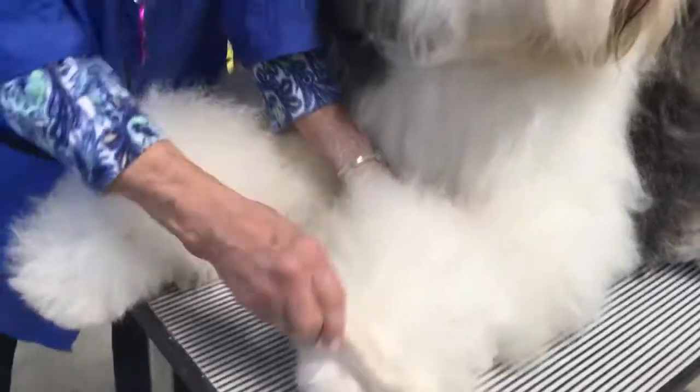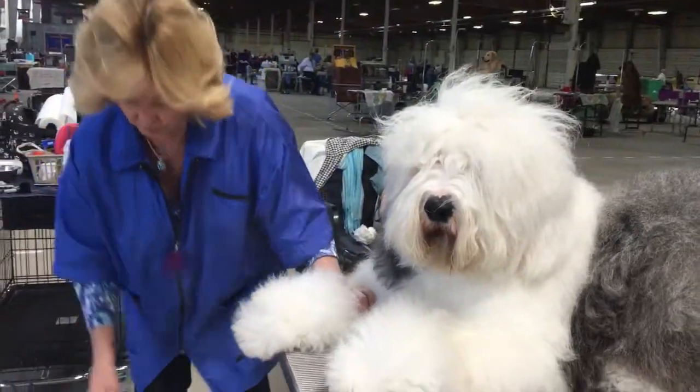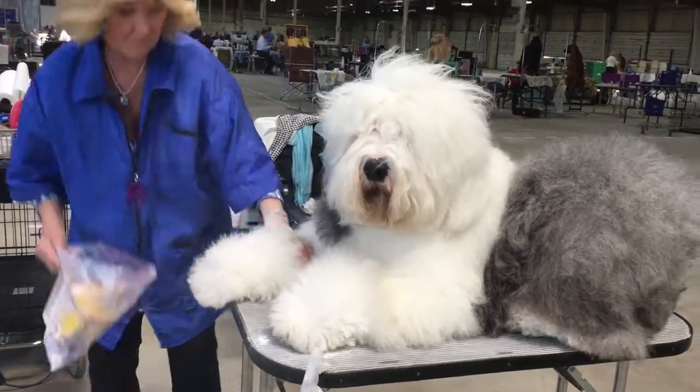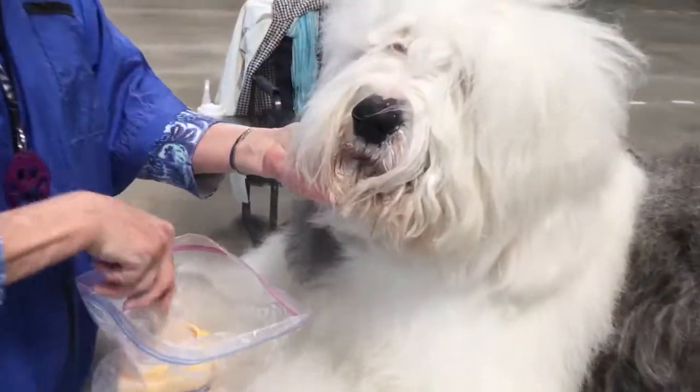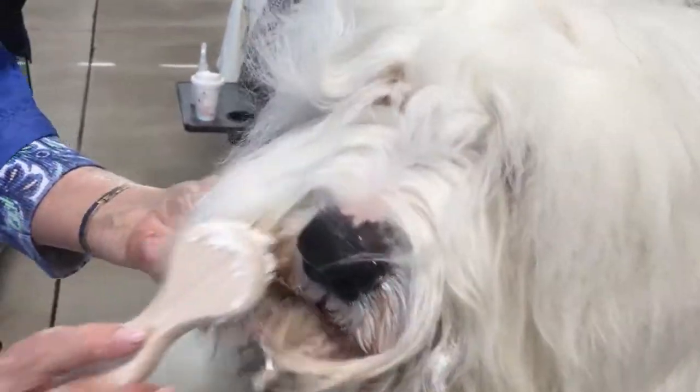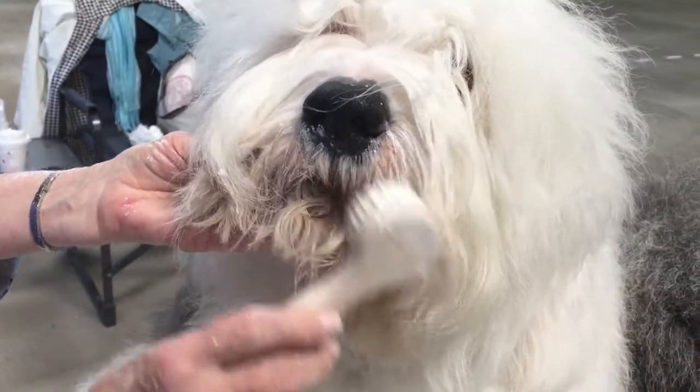To thoroughly prepare an Old English Sheepdog, the first rule is he has to be kept in condition ongoing. It takes about two hours to brush, another hour or so to wash and dry, and then at the show it's about an hour and a half.